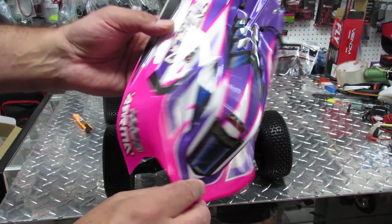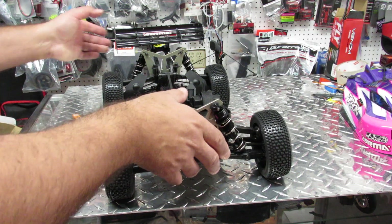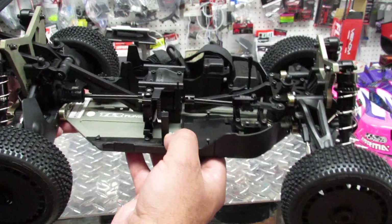It comes with nice body clip pins from Arrma with a rubber hole so you don't lose them. I really like those. The inside is really nice - it's silver, so it's going to be nice and shiny. When you look inside it's actually really nice. Let me bring it closer.